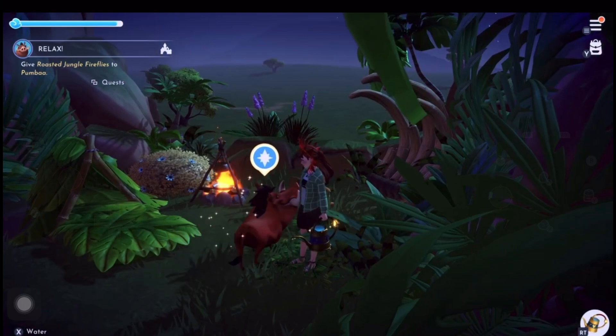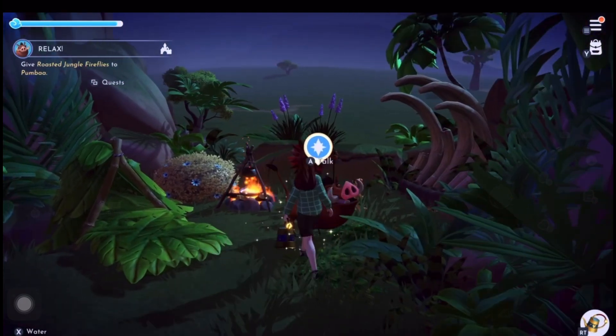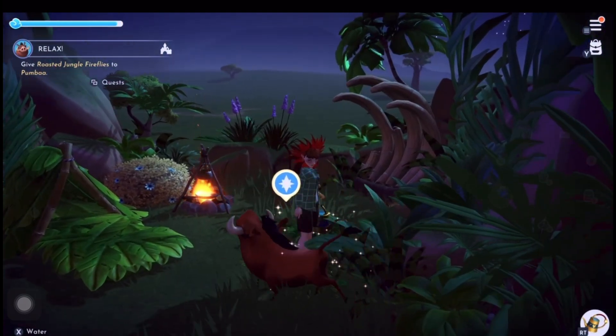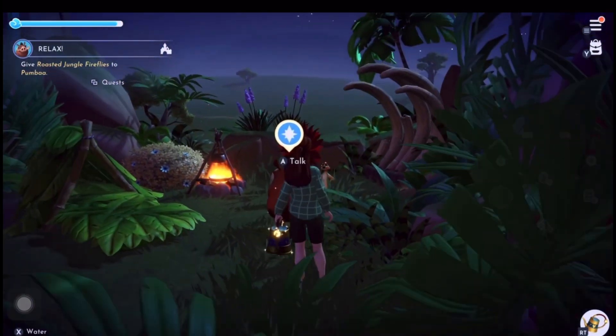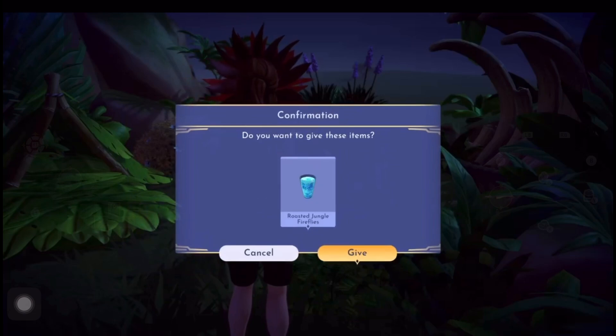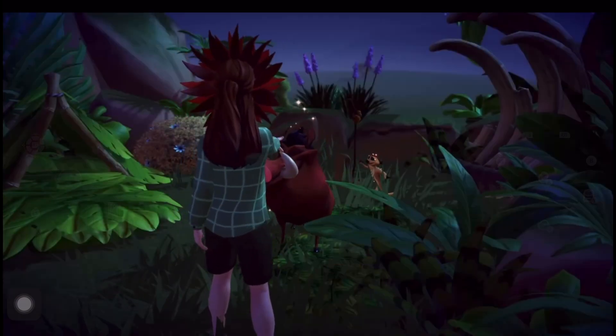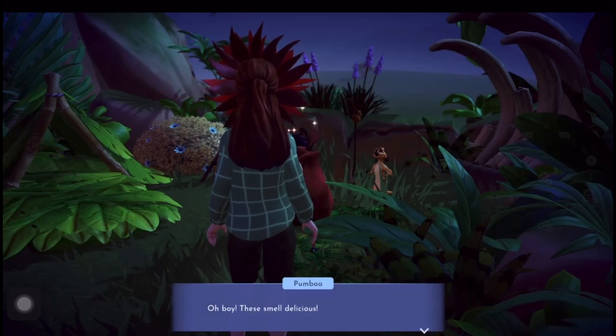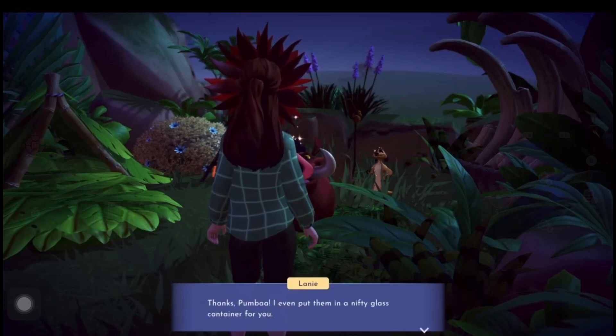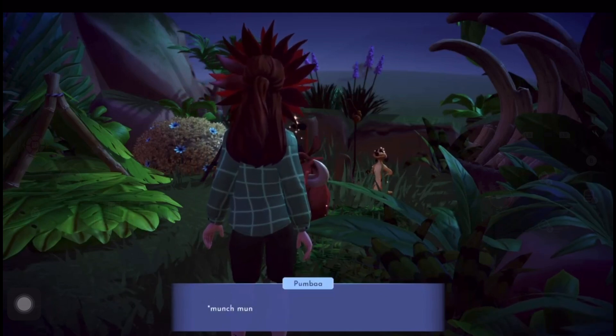So we give Pumba the meal when he lets us do it - try again, there we go. Give him the fireflies meal. It looks nice but I'm pretty sure it's not that appetizing! Anyway, he liked it.